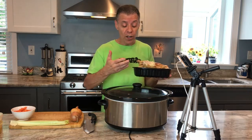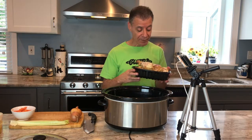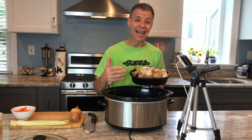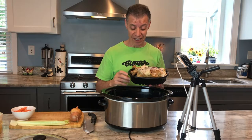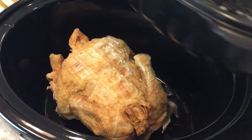It's a bunch of bones. Once in a while we get a rotisserie chicken at the market, right? Instead of throwing this thing away, now I do something even better with it. We're going to take this big guy and throw it in there.